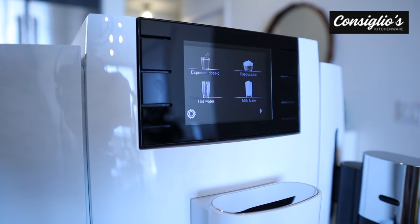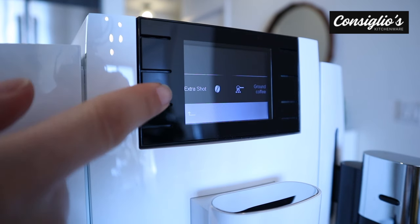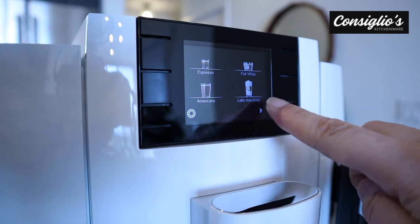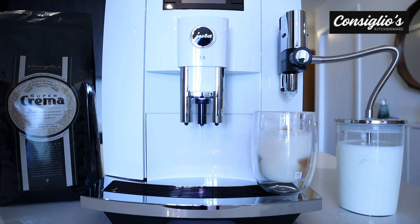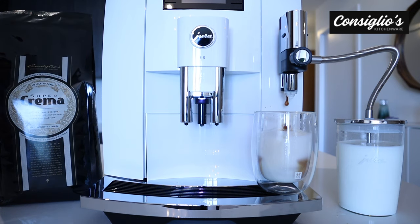Next, I'm going to show you how to prepare a beverage with an extra shot. You simply hold the bottom left icon down and select extra shot. On the screen now, you're going to see a white illuminated bean on three different beverage options: the cappuccino, the flat white, and the latte macchiato. We're going to go ahead and make a cappuccino with an extra shot. As you can see, it's prepared one shot of espresso and now it's pulling the second shot, the extra shot for our cappuccino.